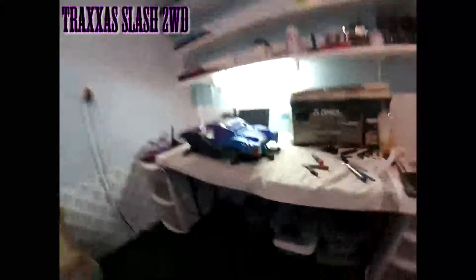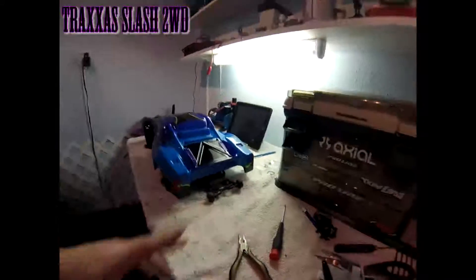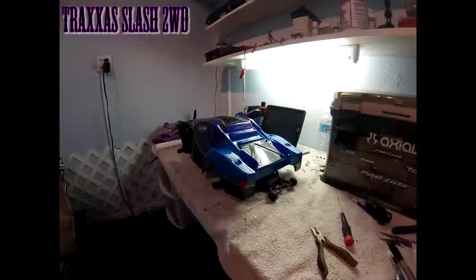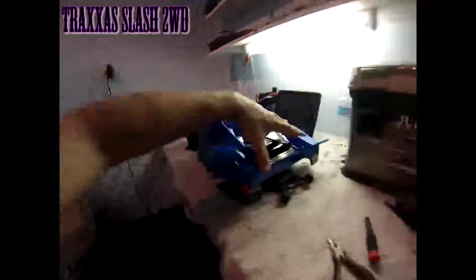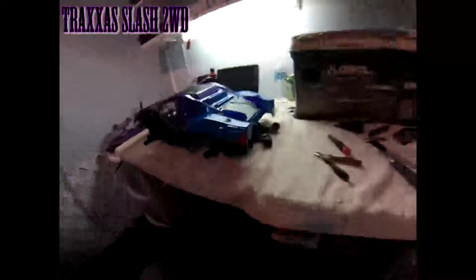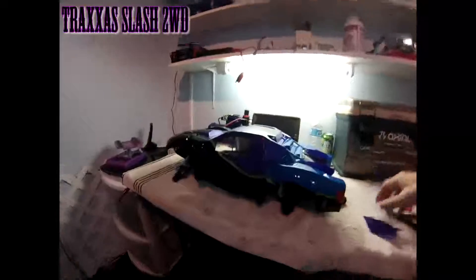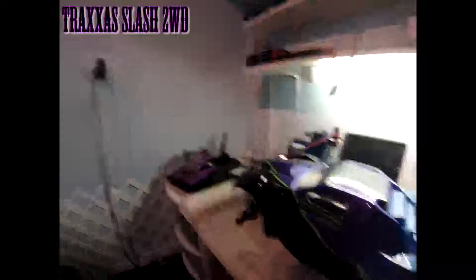I went ahead and did a new body for it. It's a Pro-Line body — a Chevy, I forget which one — but I painted it two days ago. I just painted these tonight, about 40 minutes ago. I have these to put on it but I wasn't sure if I should — I think they go like this. I kind of don't like it. Put a number plate on there — I don't know, I might put them on, you cut them out. But yeah, this is the new body and what it looks like on there.